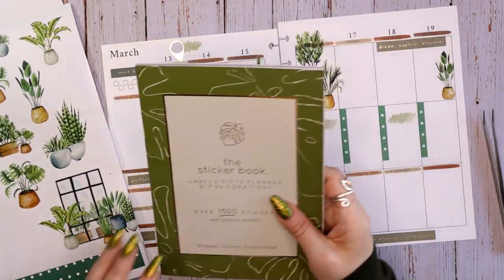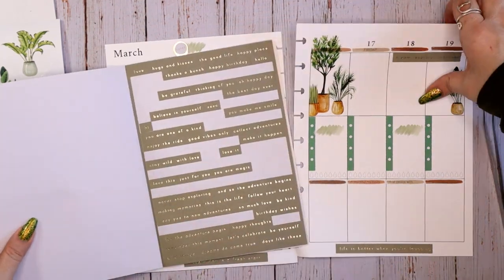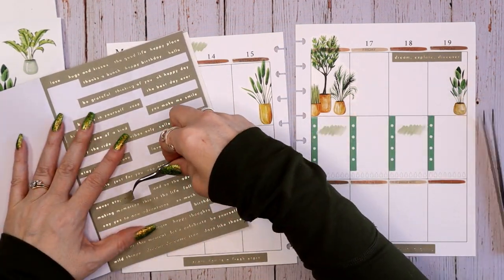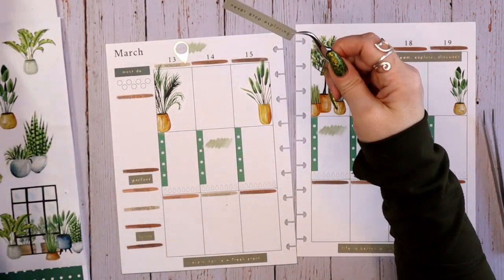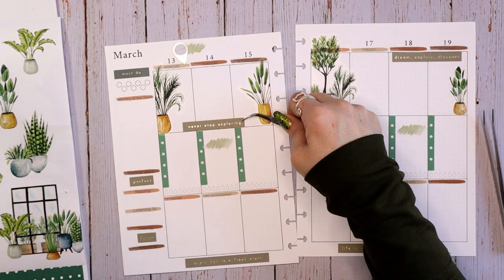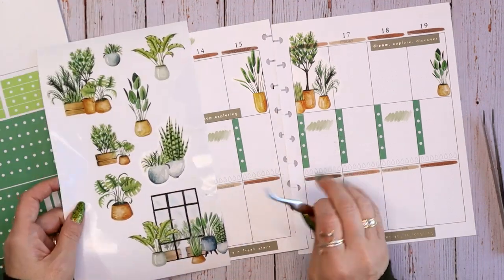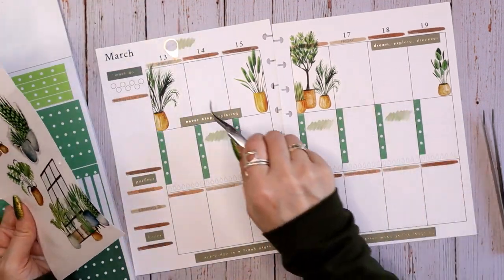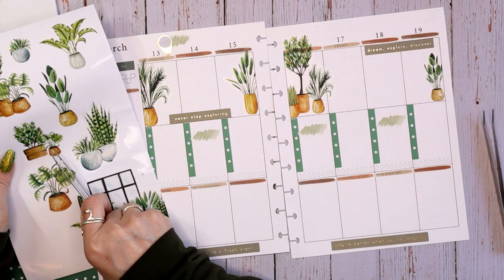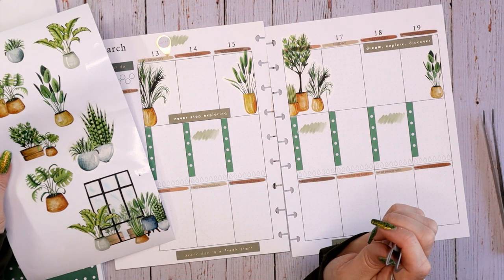The only thing missing now is some quotes. Never stop exploring — can I put that somewhere? I think it goes with the theme. 'Never stop exploring' can be literal, like traveling, or metaphorical, like exploring new stickers, new design aesthetics, new color palettes. I feel like either one of these can go there. Let's look at the plants themselves and see if there's any repetition. They are both monstera leaves, so I think as long as I put one on either side, I'll be okay.